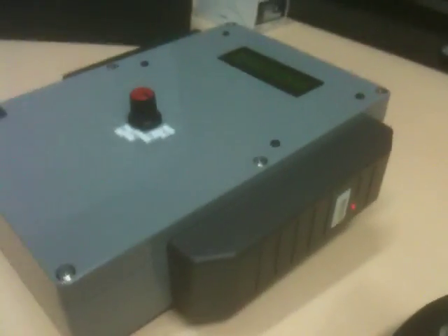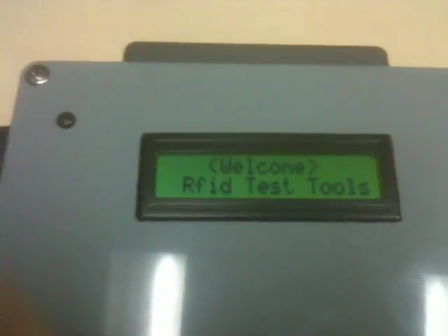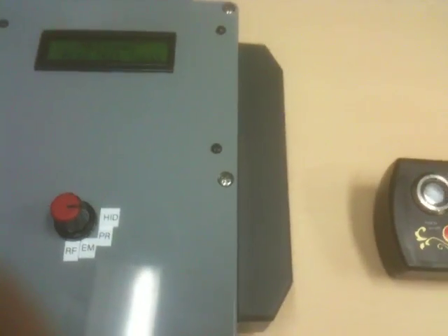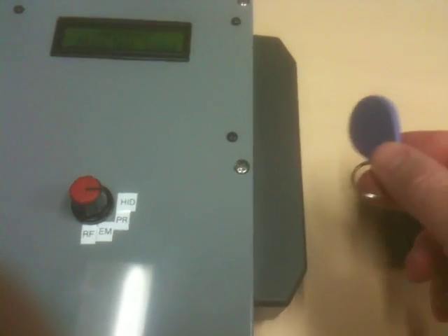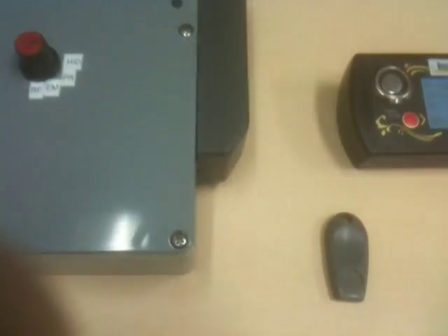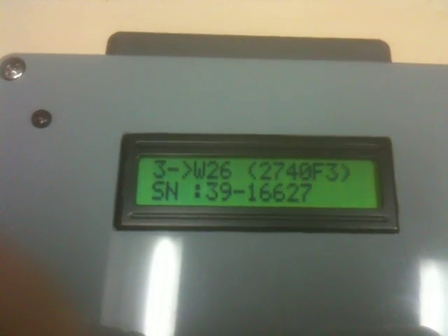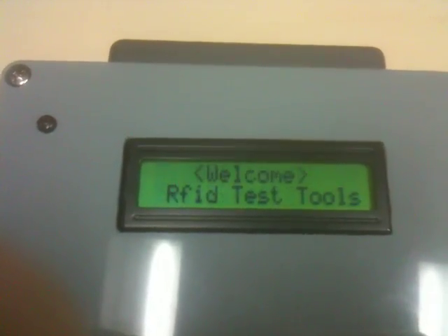Here we've got a standard HID reader attached to my RFID testing tool. When I swipe the blank fob, we don't get any response — it's completely blank. When I swipe the HID fob however, I get a site code 39, card number 16627.